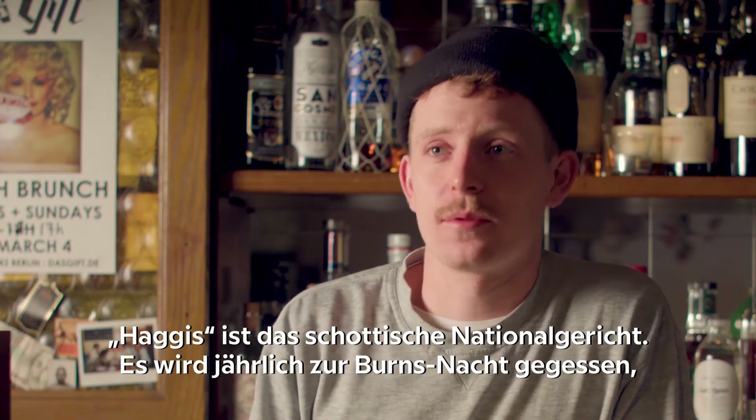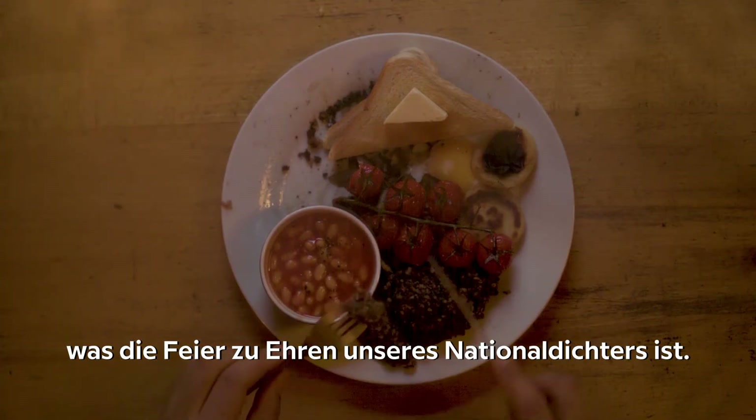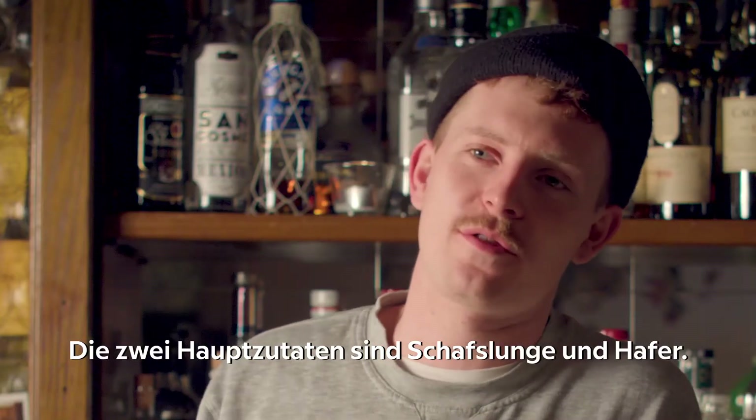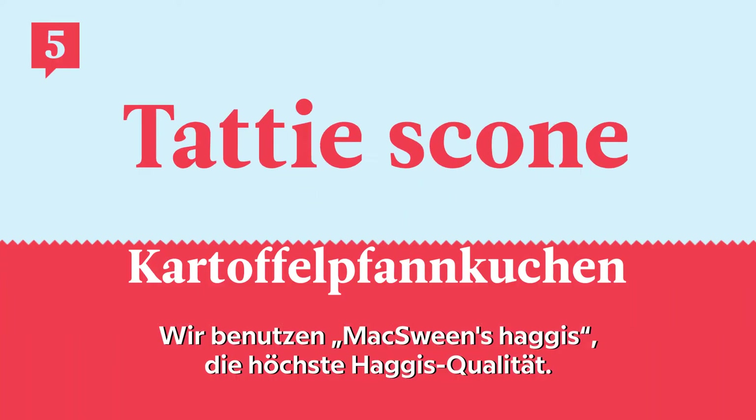Haggis is a Scottish national dish. It is eaten every single year on Burns Night, which is a celebration of our national poet. The two main ingredients are sheep lung and oats. We use McSween's Haggis, which is the gold standard of haggis.